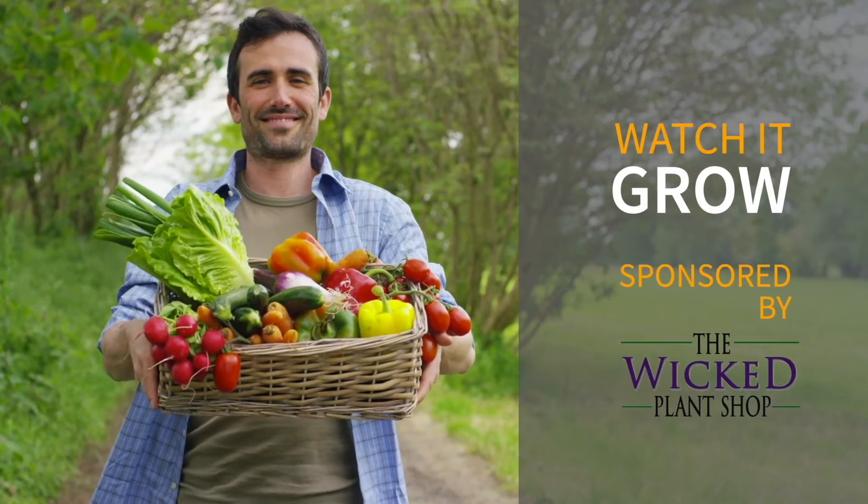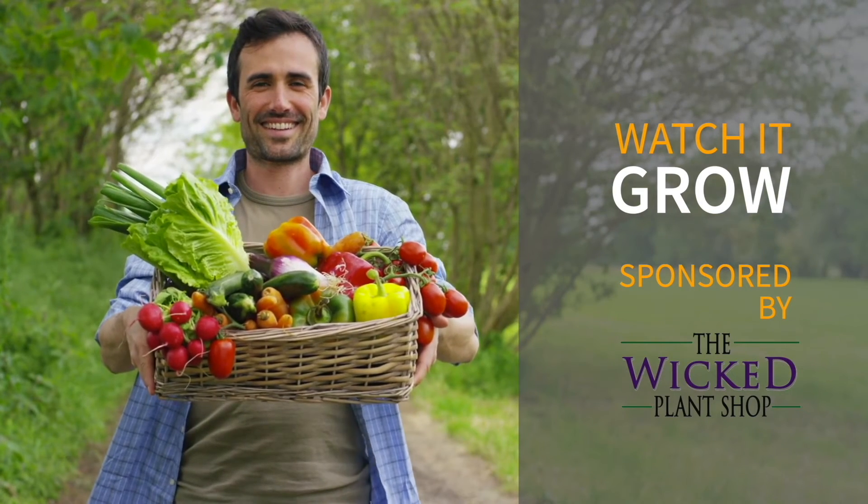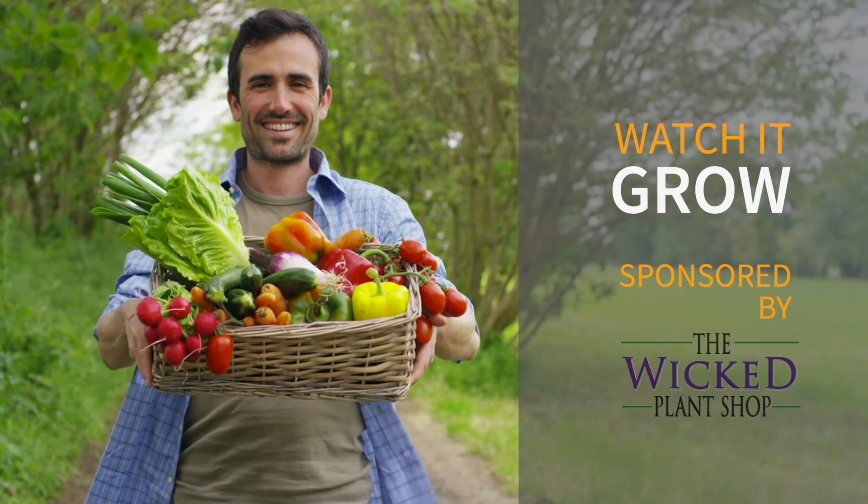Stop in at the Wicked Plant Shop and get your free sample and see why our worm castings are the best thing for your plants. And remember, plants make people happy. We'll see you next time.